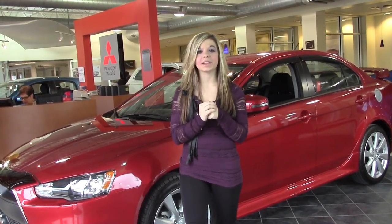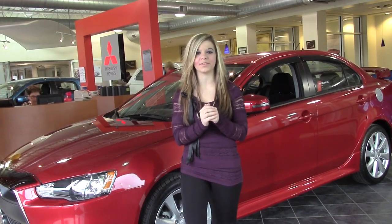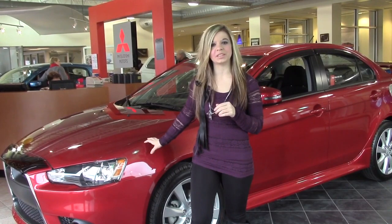Hi, Beth Roboski here, Internet Manager at the Jim Shorkey Family Auto Group, home of the Warranty Forever. Today, I wanted to take a look at the 2015 Mitsubishi Lancer GT.